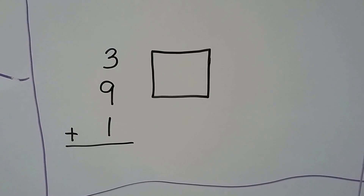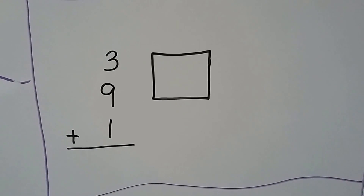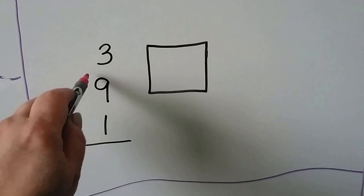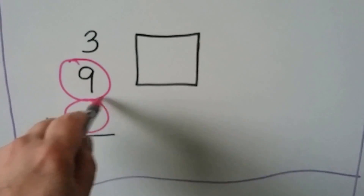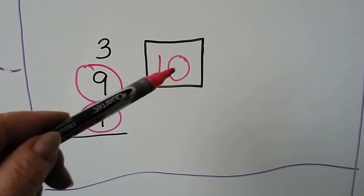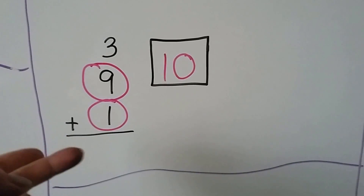Here we have 3 plus 9 plus 1. We can circle two addends to add together first. The 9 and the 1 make a 10. Now we can add the 3: 10, 11, 12, 13.